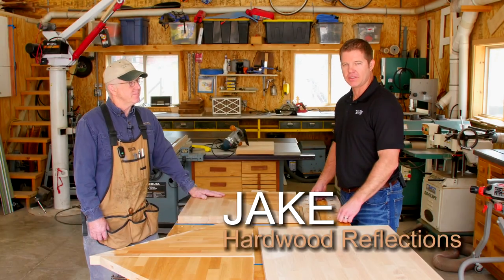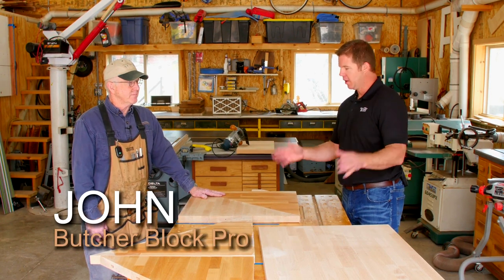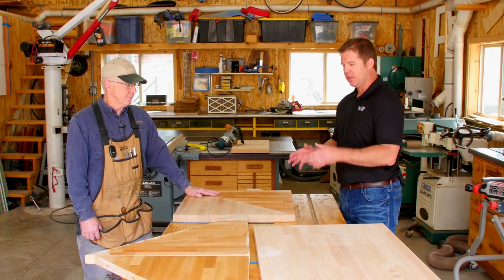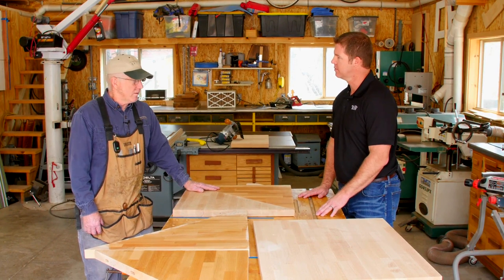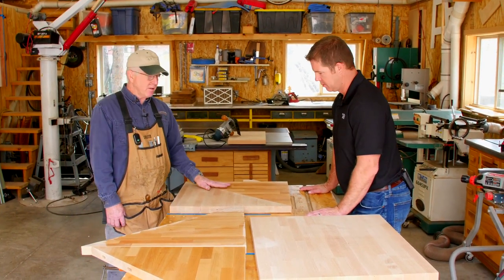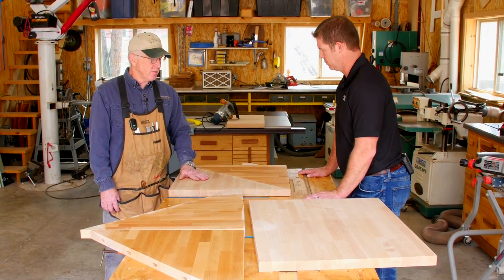Hi, I'm Jake with Heartwood Reflections and I've got John here today who is our Butcher Block Pro. John is with Stone Ridge Woodcraft. What he's gonna do is show us some different ideas and treatment methods for our butcher block. Today, Jake, I've made up several samples here of different types of finishes that we've actually used on our countertops.